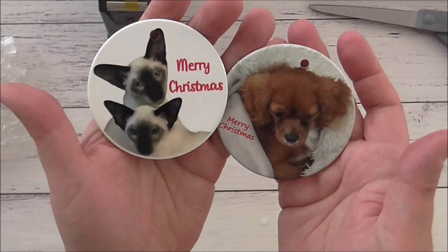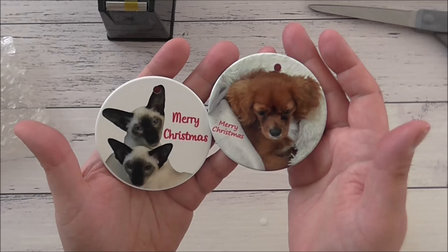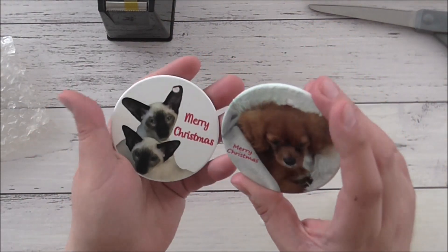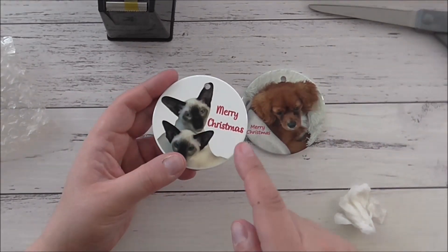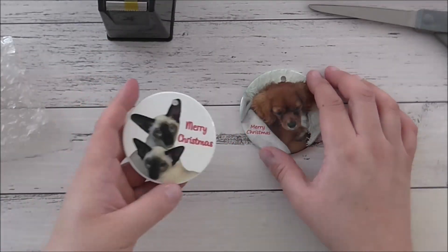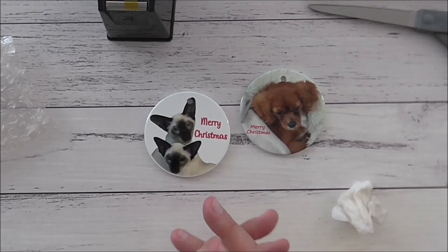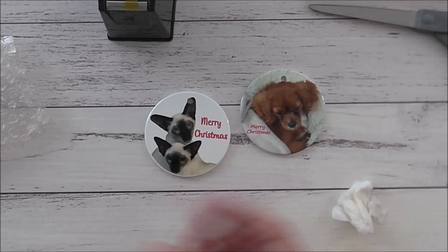These make awesome gifts for Christmas — you can personalize them with photos of your pets, your family, or any images you like. The sky's the limit. I hope you found this helpful and now know that the HTV RONT heat press can handle ceramic ornaments. Have a wonderful day — thank you for watching. If you haven't already, please share, like, and subscribe. Thank you all so much and I'll see you next time. Bye!